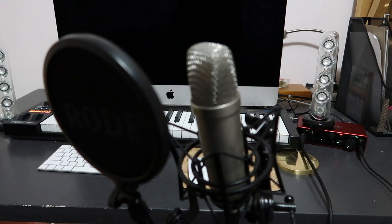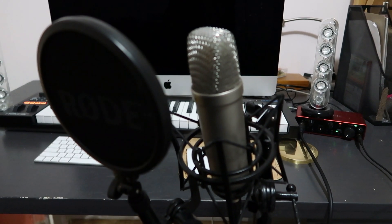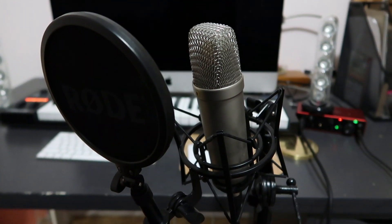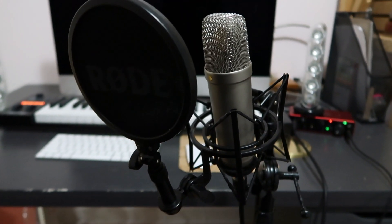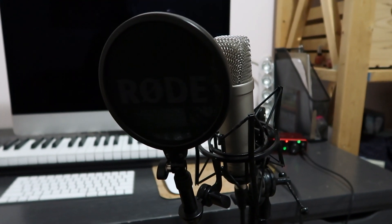Now we're going to get into it. I have this piece of paper with all of the gear I own on it, and I can show you how I set it up. So let's start with the mic. The mic that I standardly use is the Rode NT1 — I believe I have the NT1a, which is the anniversary edition. I'm not sure if it's different than the NT1, but it was about $300. I'll link everything down below.